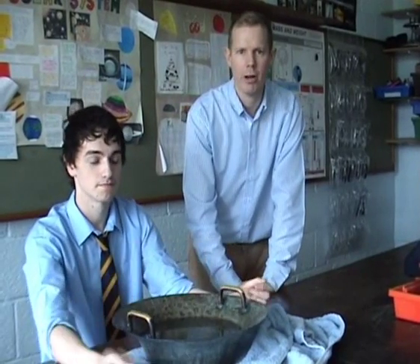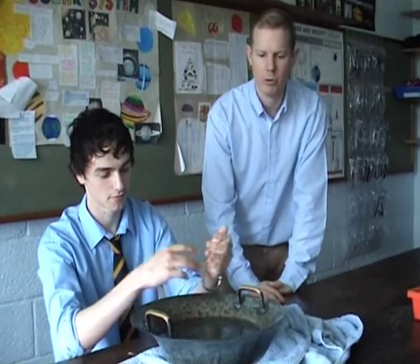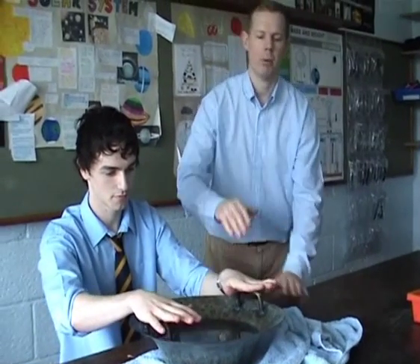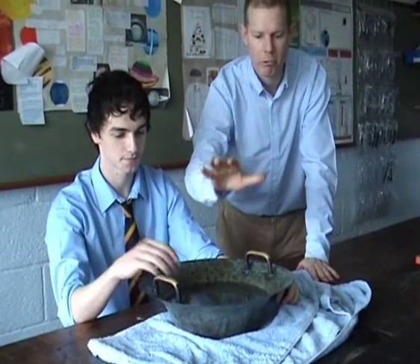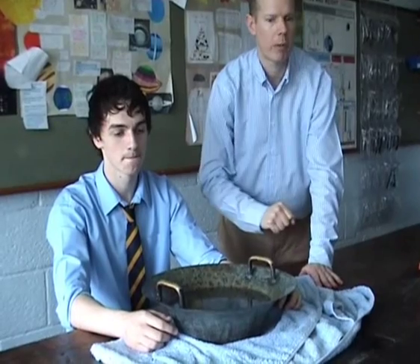Another demonstration of resonance is the Chinese spouting bowl. I have no idea if it's anything whatsoever to do with China, but it sounds good. In this case you're setting up some sort of a standing wave by creating vibrations on the handles here, transferring itself through the bowl and to the water. And if you get the pressure and the frequency just right, you get some pretty cool patterns.